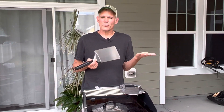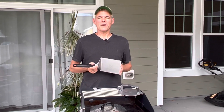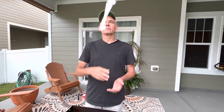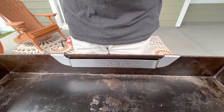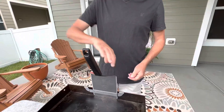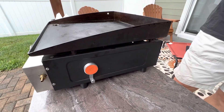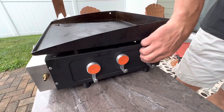Once you have the spatula you've got to have somewhere to put it, and that brings us to our favorite accessory. This slides on the back of the Blackstone. It's lightweight and we always have the spatula ready and not just sitting on the table. It also came with three very strong magnets to hold other tools.